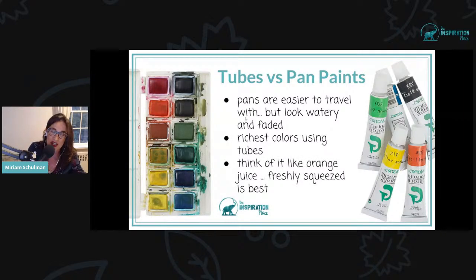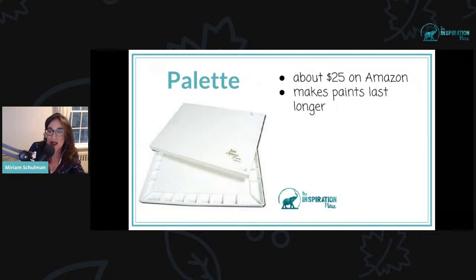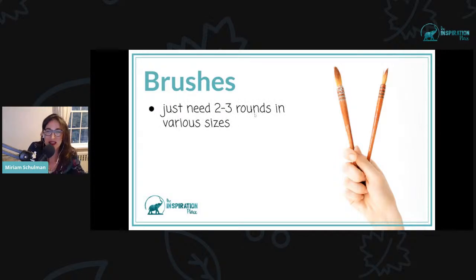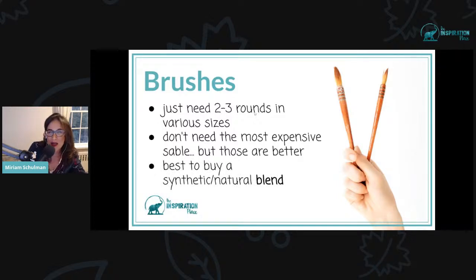Think of it like orange juice — freshly squeezed is always going to be the best. To keep your paints moist, invest in a palette. This is about a $25 item on Amazon. It makes the paint last longer; you just keep squeezing out fresh paint on top and use a spray bottle to re-moisten paints. Unlike acrylic paints, watercolors you can use over and over again. For brushes, you really just need two or three rounds — a big one and a small one. Don't get the most expensive ones. Sable is very expensive and better, but you don't need the very best. What I like is a synthetic and natural blend — a nice sweet spot between good price and good quality.